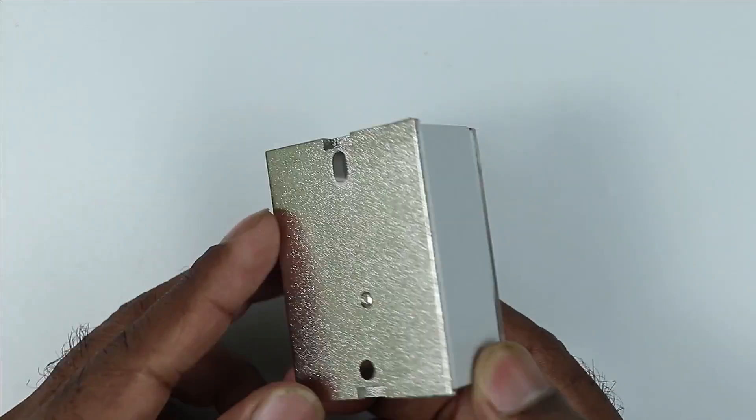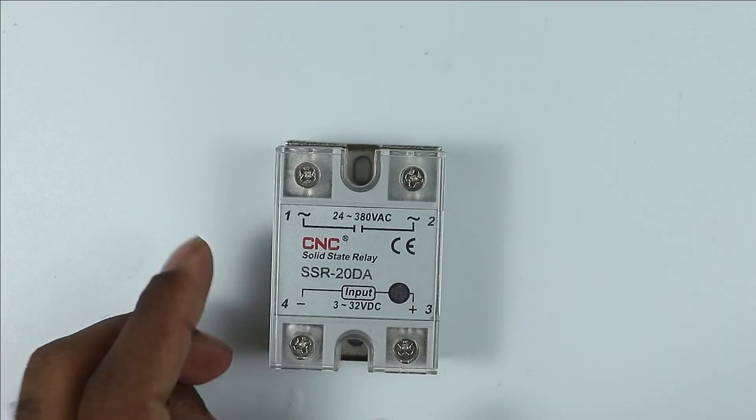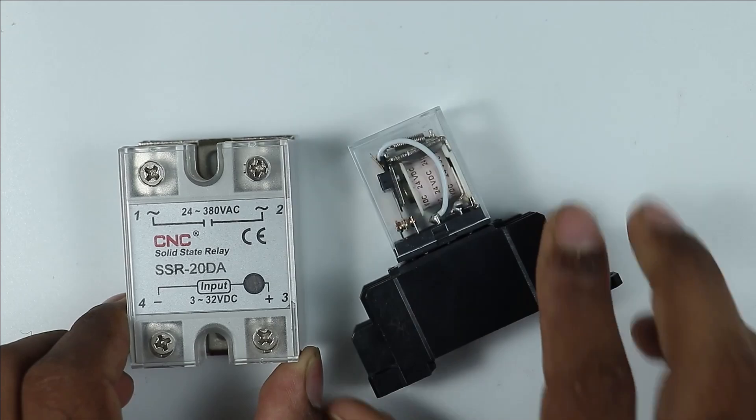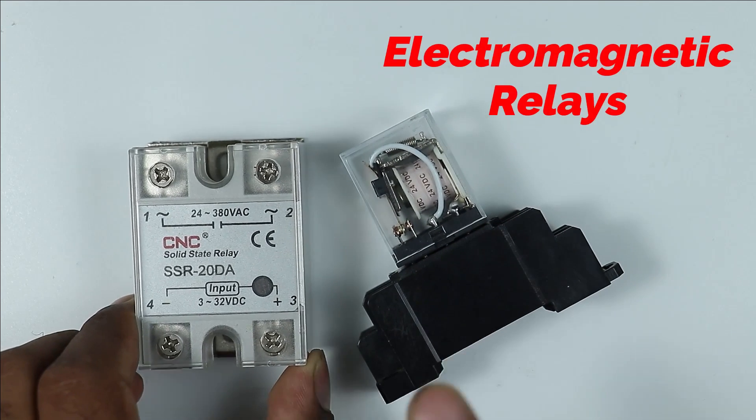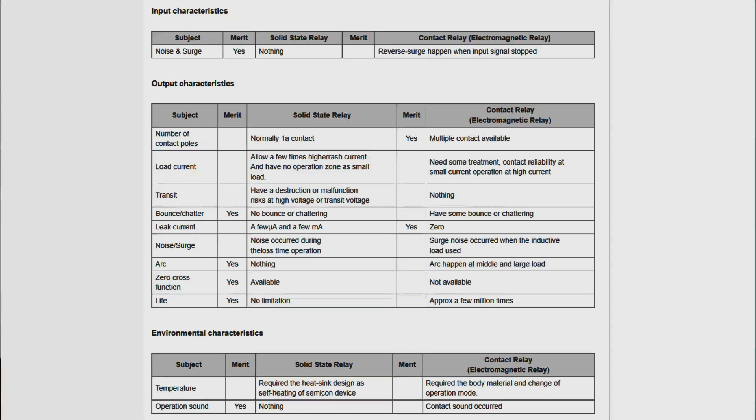This device which I have now is known as a solid state relay. This type of relay is similar to the relay which is used in industries. There are some little differences between these two relays, and these differences are important to understand.